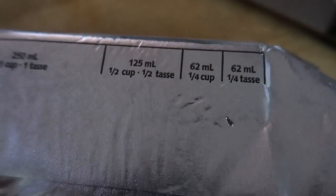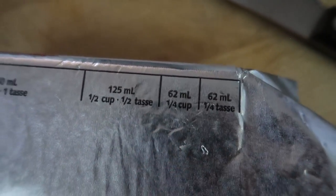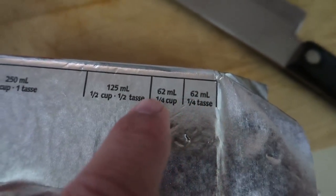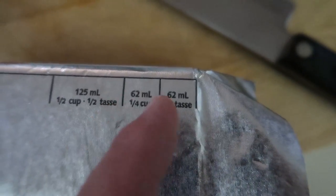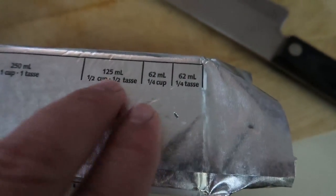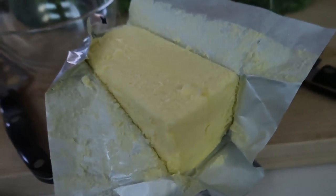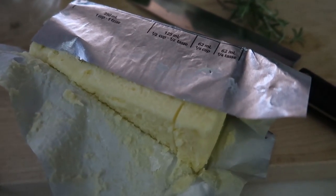I'm going to show you a really simple technique to make one of the most flavorful chicken breasts you've ever had. To start, we create a compound butter. On the side of your butter — this might just be in Canada, leave a comment if you know — you can see markings so you don't need a measuring spoon. You just cut at that point and that's exactly one quarter cup. This is how butter comes in Canada — one pound, big chunk.